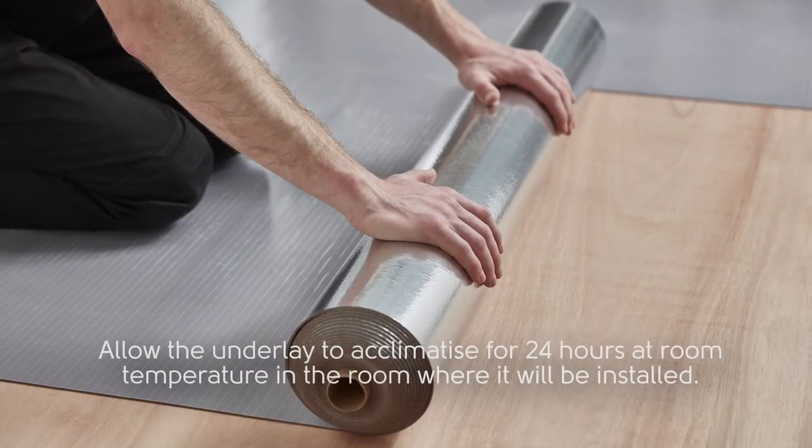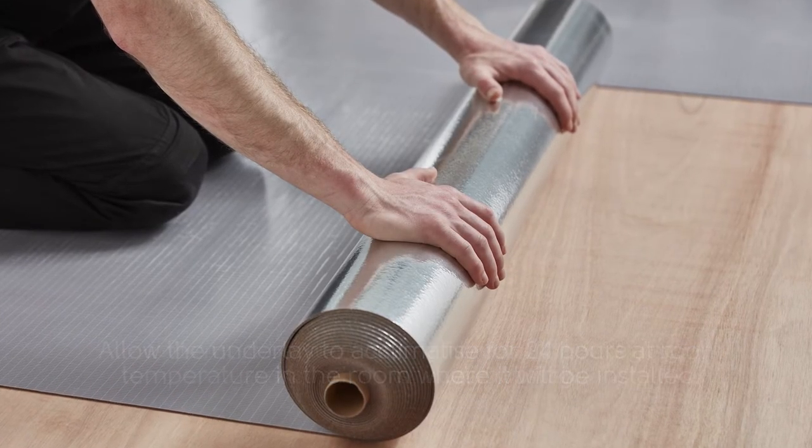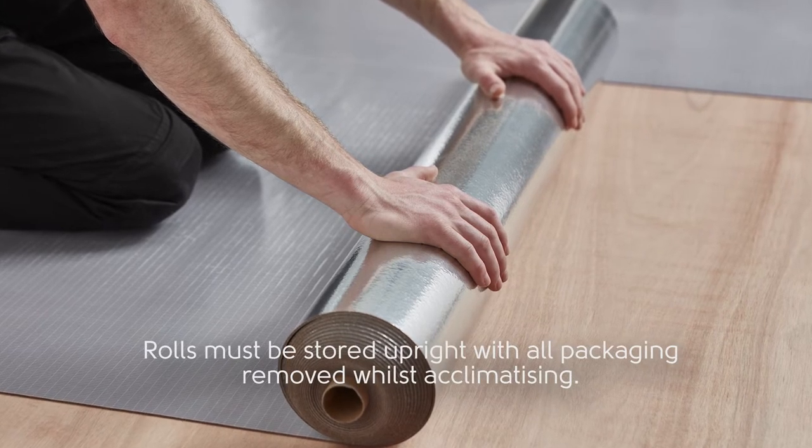Allow the underlay to acclimatize for 24 hours at room temperature in the room it will be installed. Rolls must be stored upright with all packaging removed whilst acclimatizing.